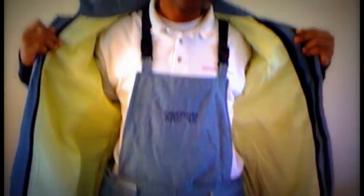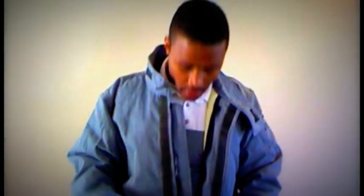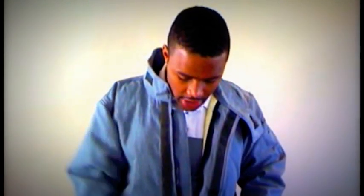The coat goes over your bib overalls, which actually goes over your FR shirt and your FR jeans. Then you'll start at the bottom and zip up the plastic zipper, because you definitely don't want any type of metallic-containing zipper. If you're ever in an arc flash — which we hope and pray you're never in — you don't necessarily want the arc flash starting at the metal zipper.